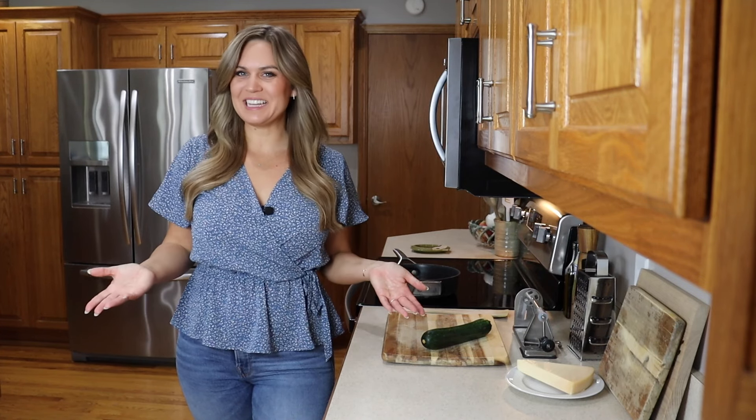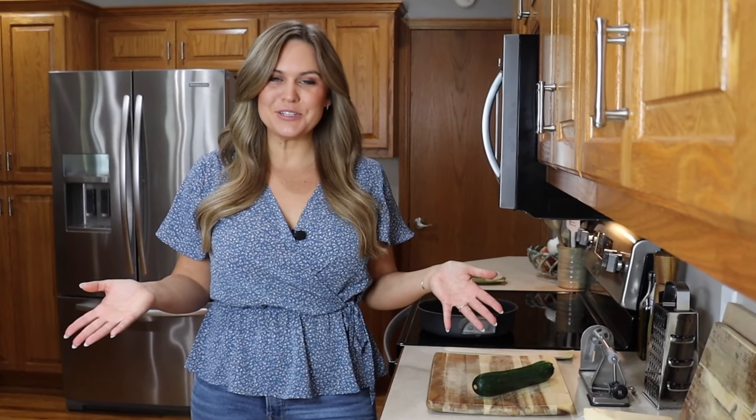Hey everyone, Emily here and welcome to my kitchen. A couple of my favorite things to make are pasta and zucchini, and it's great when you can combine the two. I'm going to be making some zucchini noodles today and turning one of my favorite really easy pastas to make, cacio e pepe, into a zucchini noodle pasta. So let's give this a try and see how it comes out — I think it's going to be really good.